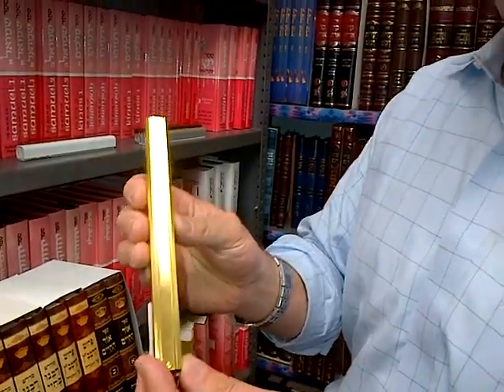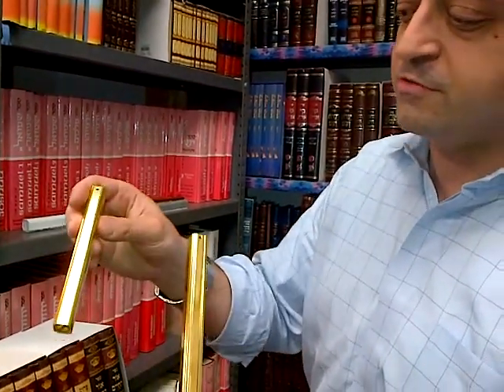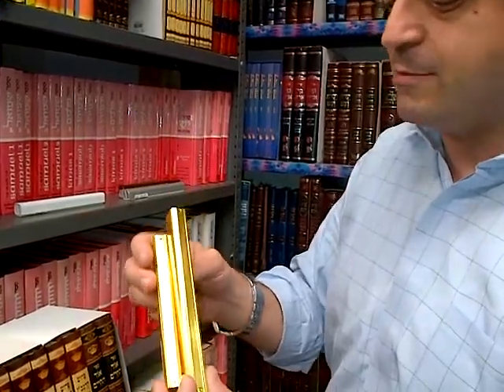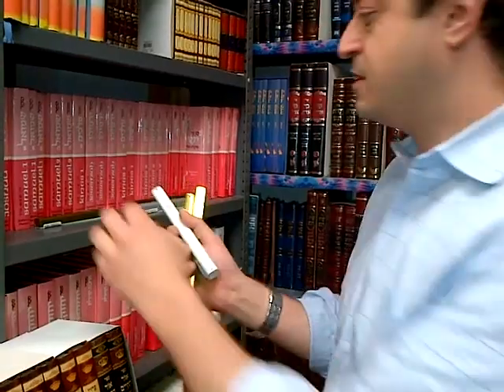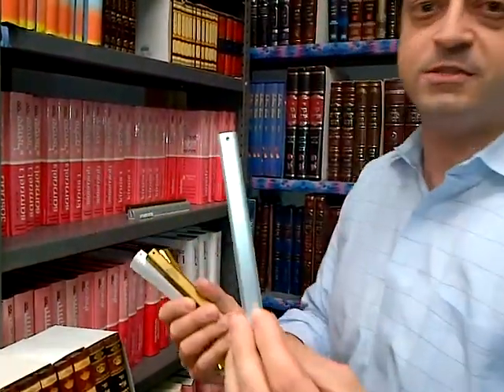The mezuzahs come in 15 centimeters and they come in 12 centimeters. This fits a 12 centimeter parchment and this fits a 15 centimeter parchment. The colors they come in are gold, white, bronze, and silver.